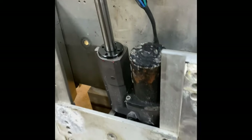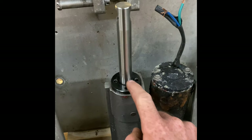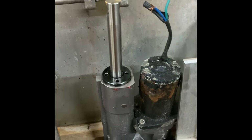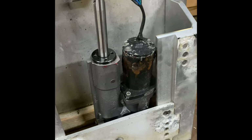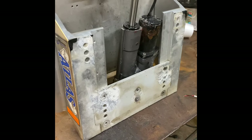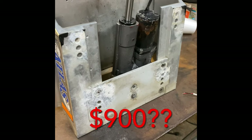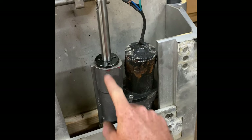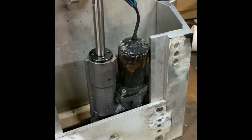The only issue it actually had was the seals here on the piston were shot. I don't know if that's what he meant by it didn't work, or if he just thought the pump was bad. But I guess he called Atlas and they told him it was going to be like $900 to fix it, so he just bought a brand new one. And I did look it up — this whole assembly here is like $900.